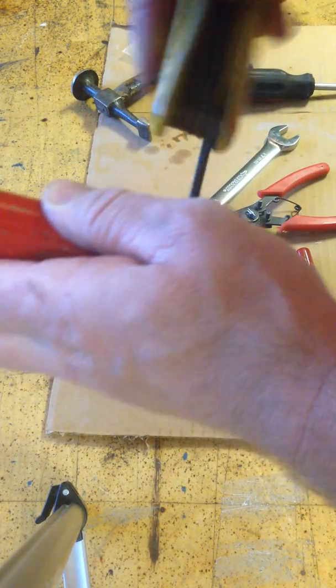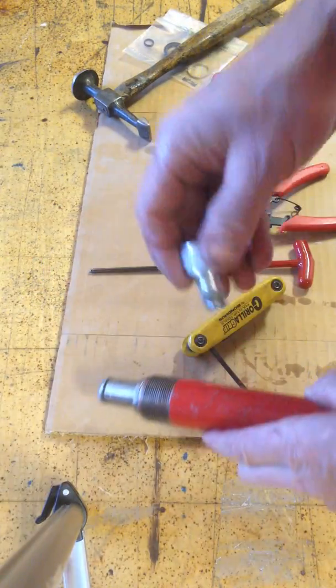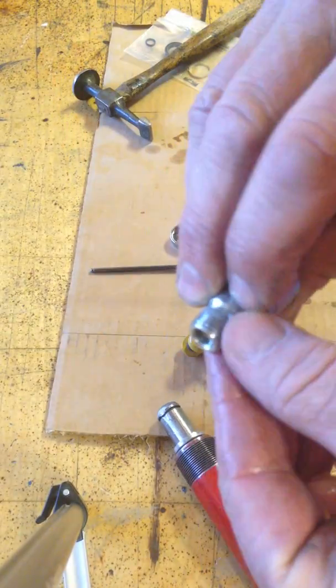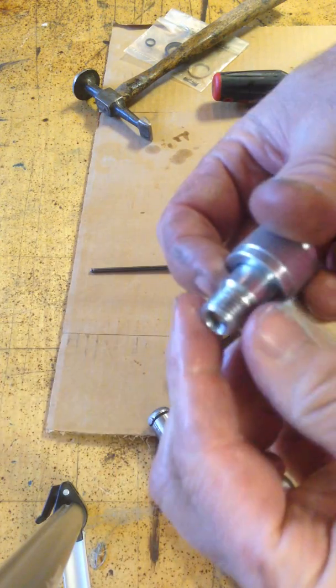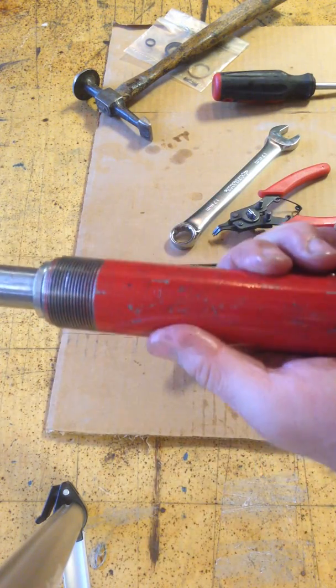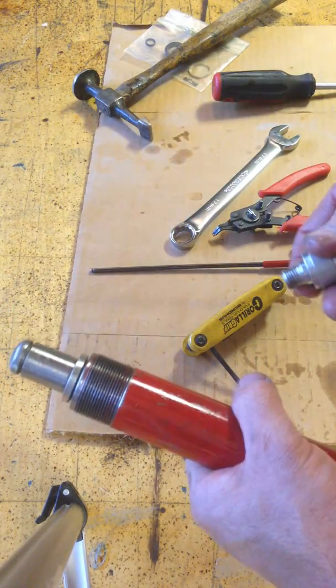You can finish by putting some Teflon tape — put fresh Teflon tape on your fitting here, discard the old tape, and screw it back together. Pressurize it and make sure everything is nice and sealed.